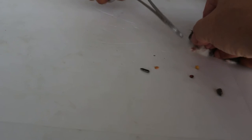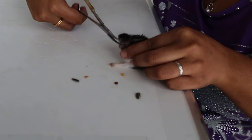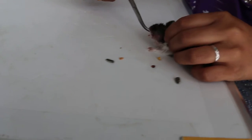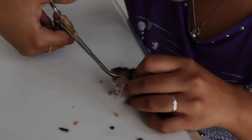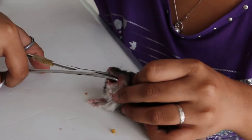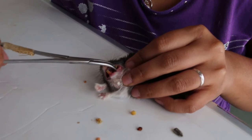Just press, press like that. Massage, just massage. Anymore seeds? Too many seeds.